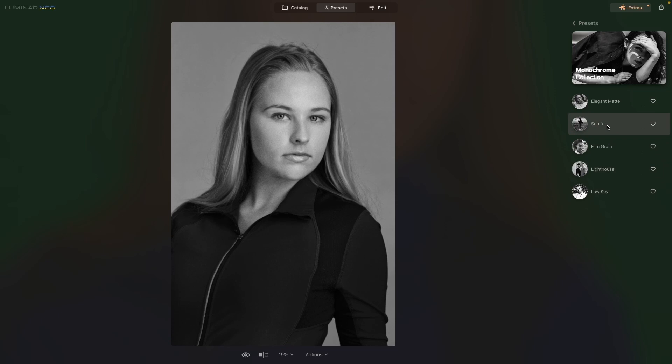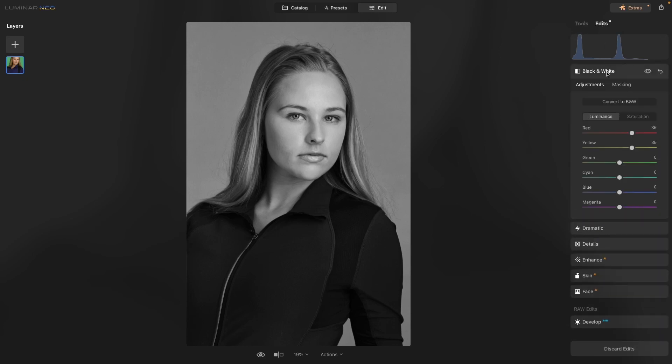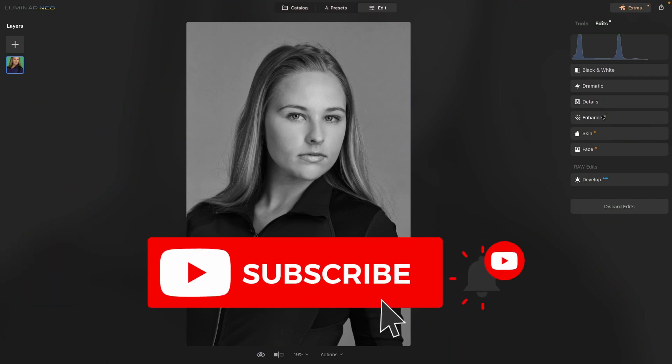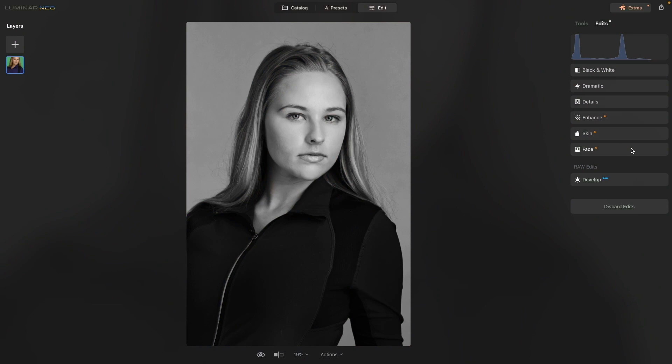For this image, I really like the 'Soulful' preset. We'll click on that and bring it into edit. With one click, Luminar Neo did a black and white adjustment — it raised the reds and yellows to brighten the skin tone, added a dramatic filter, and applied details, skin, and face retouching. All of those with just one click. One thing I love about the presets is that even though it applied all these different adjustments, we can go back into any of them — we could up the smart contrast, for example, hit OK, and it's going to apply it. Nothing's locked in.